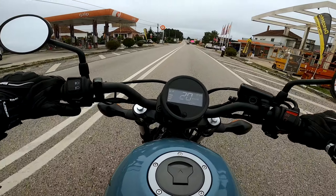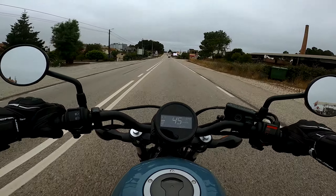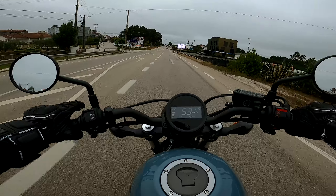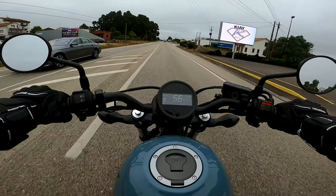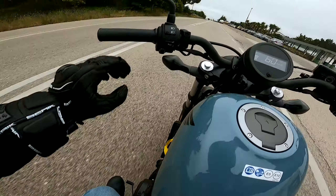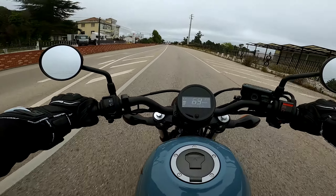Esta Honda Rebel 500 é, sem dúvida, a mota mais fácil que eu já conduzi em toda a minha vida. Eu conseguia fazer o que eu quisesse com esta mota, tenho simplesmente um à vontade brutal. Como a mota é muito compacta e muito baixinha, acredito que para pessoas altas isto seja muito complicado — porque eu tenho 1,63m e vou aqui com as pernas dobradas. Uma pessoa com 1,90m nem sequer conseguia meter aqui as pernas. Aqui com um estilo muito retro, os espelhos e tal.